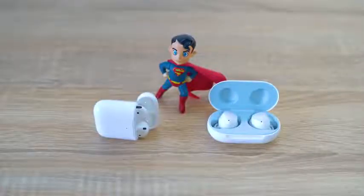Hey guys, Thunder E here, and you've been waiting for this video. We're gonna compare the brand new Apple AirPods, or AirPods 2, versus the Galaxy Buds, to find out if Apple has done something better with the AirPods 2, so let's find out.